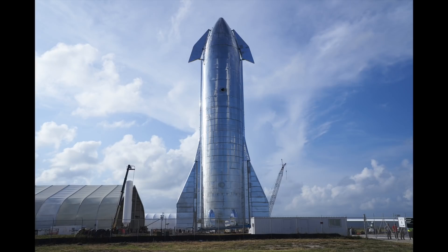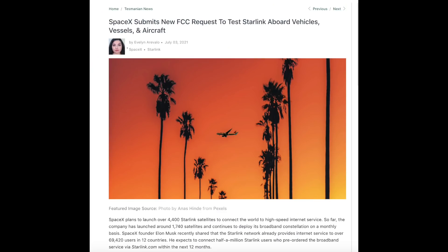Now SpaceX is also saying they're going to switch to their Starship rocket — their much bigger rocket that is actually going to take us to Mars — to start launching these satellites as well. They're going to be able to launch 400 satellites at a time with this new Starship capability. Starlink also recently filed with the FCC earlier this summer to basically allow for testing of the Starlink satellites on aircraft and sea vessels — boats and planes.